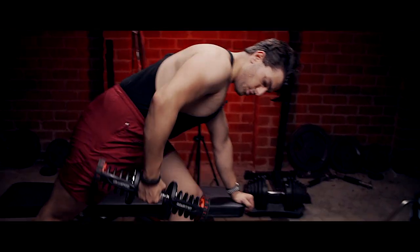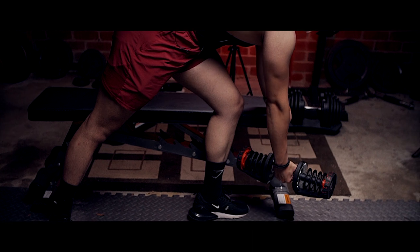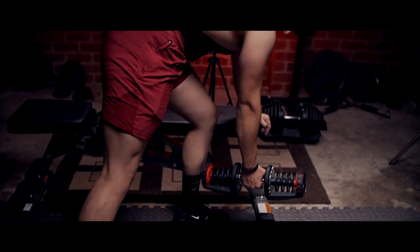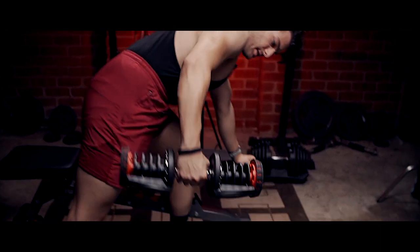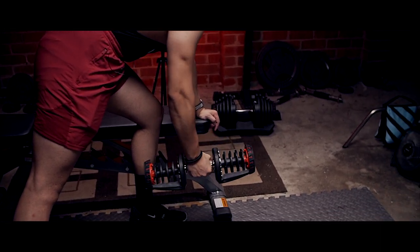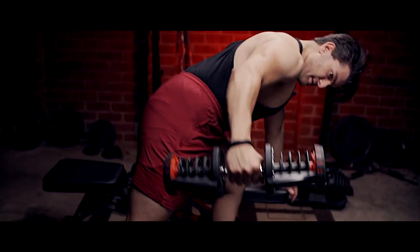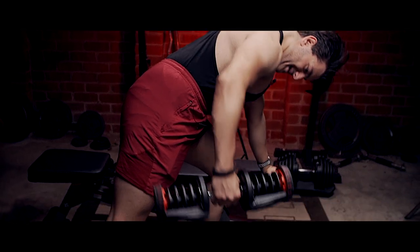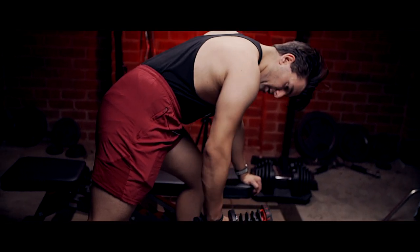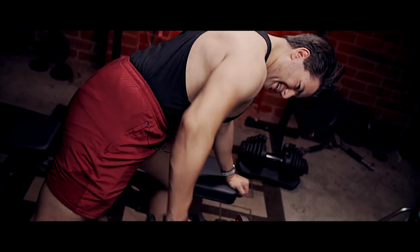A quick tip, especially when doing dumbbell rows — you can switch up and use more of an underhand grip, rowing a bit more outward. You can play around with it, even going a bit lighter. It's actually a cross between a fly and a row — you pull yourself up and out. I can feel some muscles in my back working just doing it. Instead of pulling straight up, you're going more out.